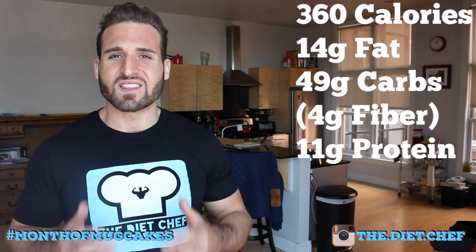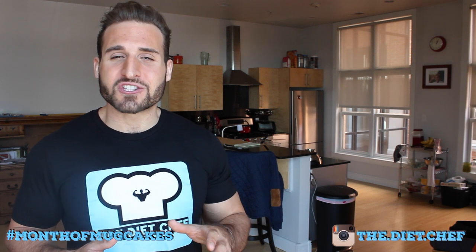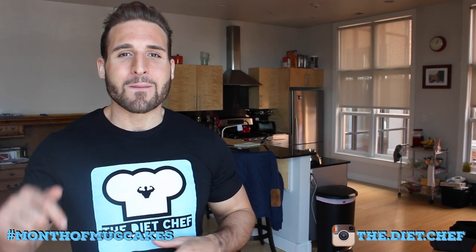If you're on Instagram and you're going to make this cake, I'd love to see a photo of it. So make sure to use the hashtag Month of Mug Cakes and tag me in your post. My Instagram handle is somewhere down there below. And as always, thanks for watching.